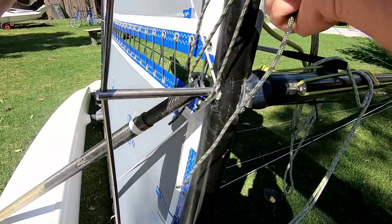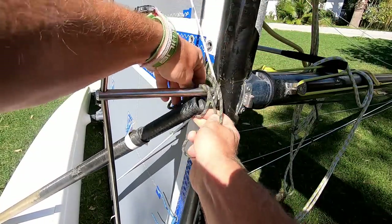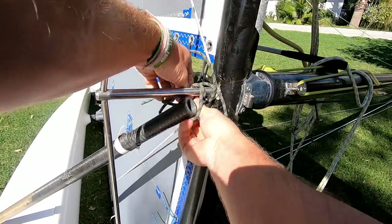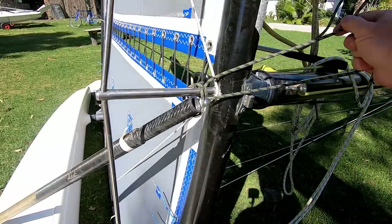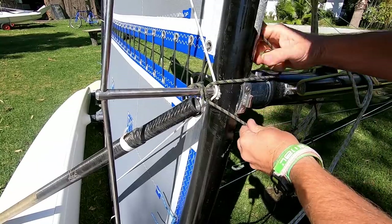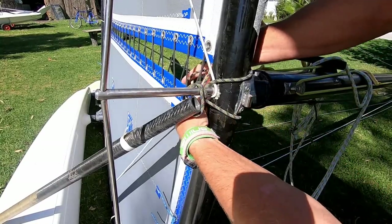I've got this rope in the middle and I'm now going to take it all the way around like this, and then pass both parts of the rope around the front beam either side of the mast foot.